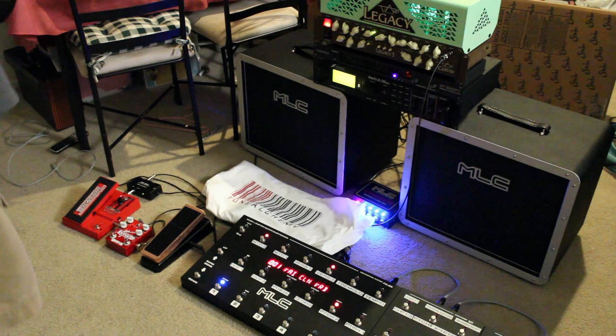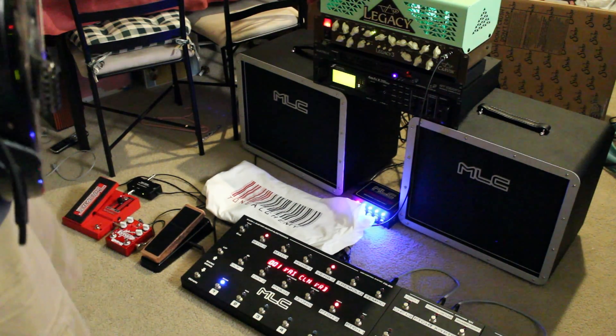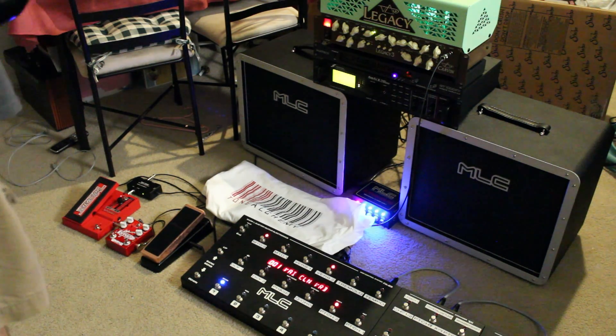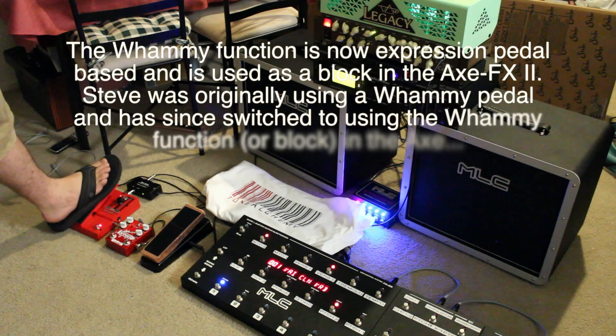I just set up the multi-delay — the MTD, as it's called in the blocks. So here's our first patch.